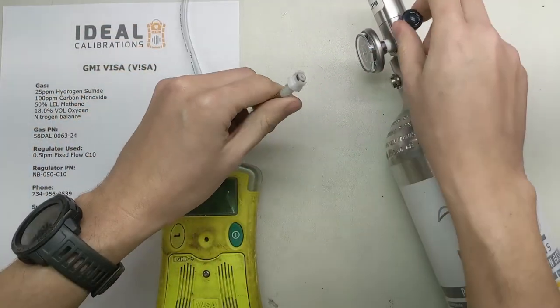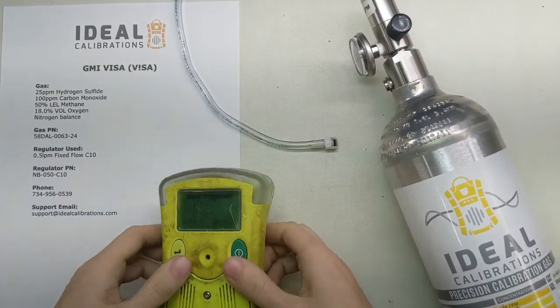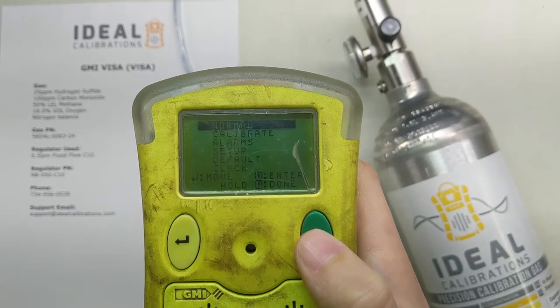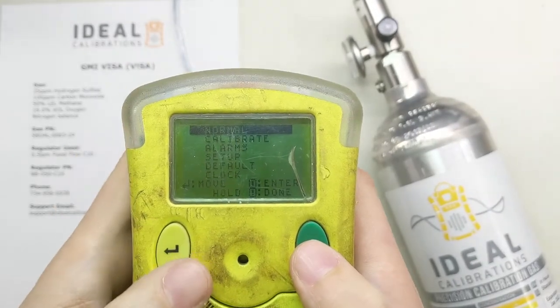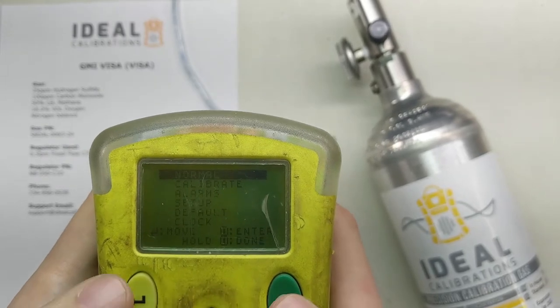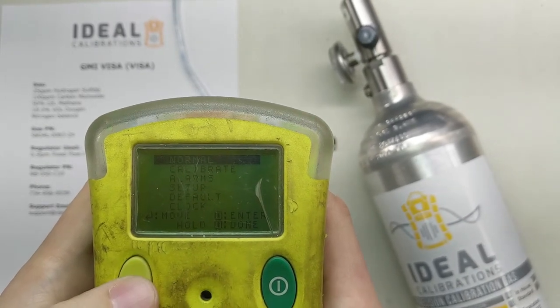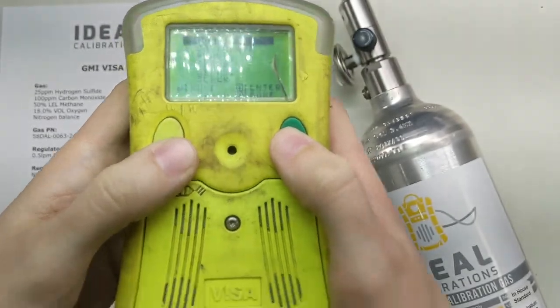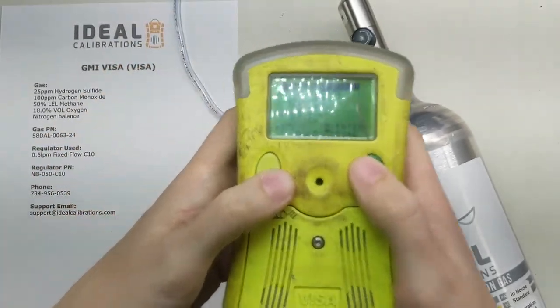The valve is off and we've got our menus in front of us. You can see the one that says Calibrate. The way you move on here: the left button is the move button, and the right button is the enter button.